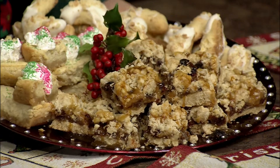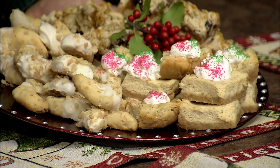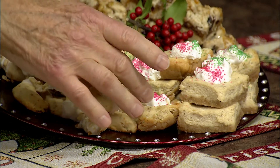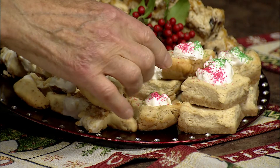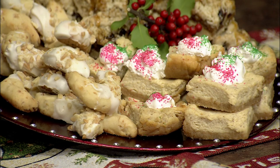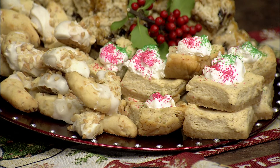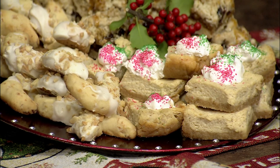My next cookie is a layered eggnog blondie — doesn't that look good? Over a crust made with vanilla wafers goes a mix of cream cheese, powdered sugar, and eggnog. You bake at 325 for about 30 minutes, cool on a wire rack, and just before serving, add a dollop of whipped cream covered with Christmas sprinkles. These are just delicious, and I really enjoy cooking with eggnog this time of year — there are so many different flavors in the stores these days.